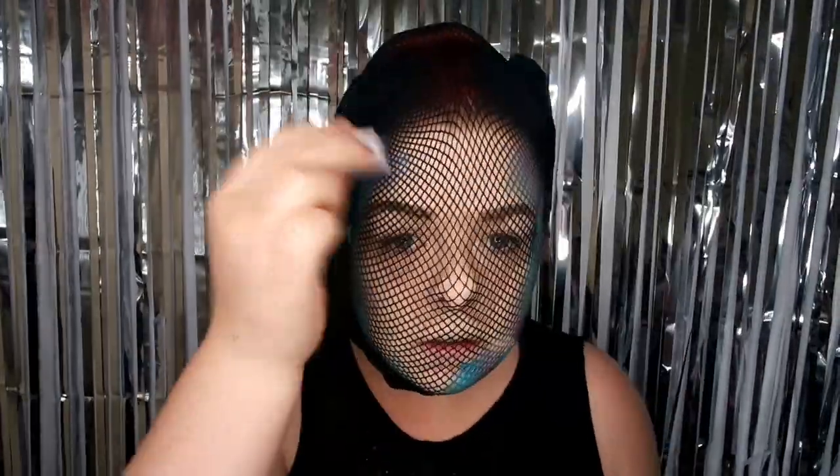This is the main part that's going to help me look like a mermaid. By using fishnets, you can create scale-looking patterns on your face by dabbing eyeshadow or pigments over the top, and then when you pull the fishnets away it's going to create that scaly look — and ta-da!